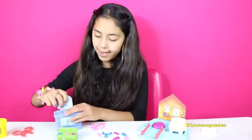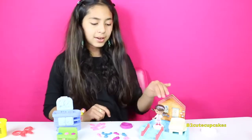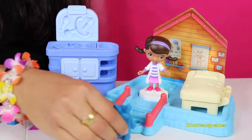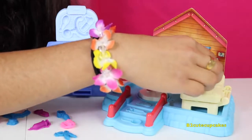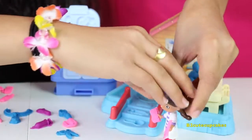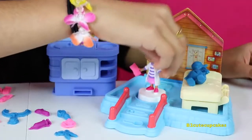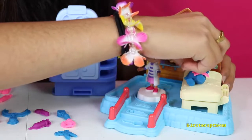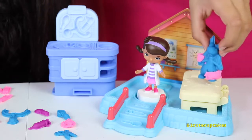Now it's time to decorate everything and play with it. Doc is in her house — let's see who's the first patient. Oh no, it's Stuffy! Hello. Hi Stuffy, what's wrong? I just need a band-aid, I hurt myself. Okay, I'll go get you a band-aid. Got two band-aids for you Stuffy — one on your leg and one on your arm. Thank you Doc!